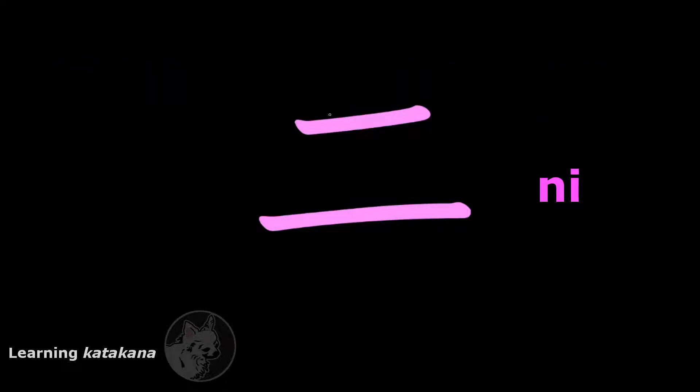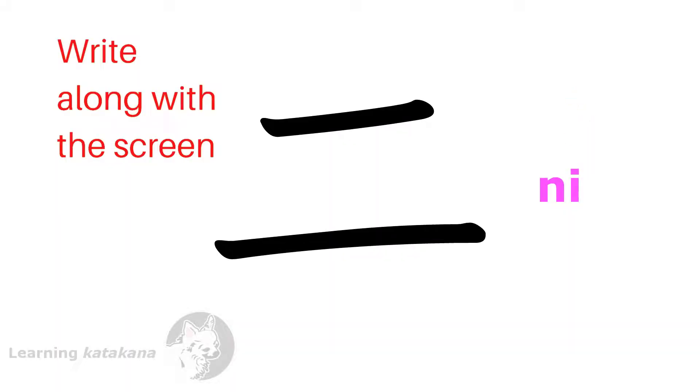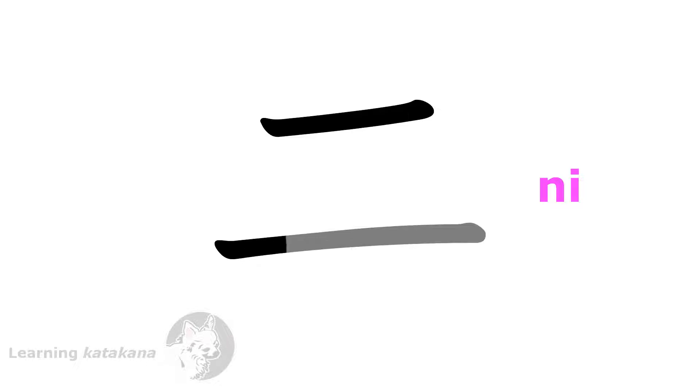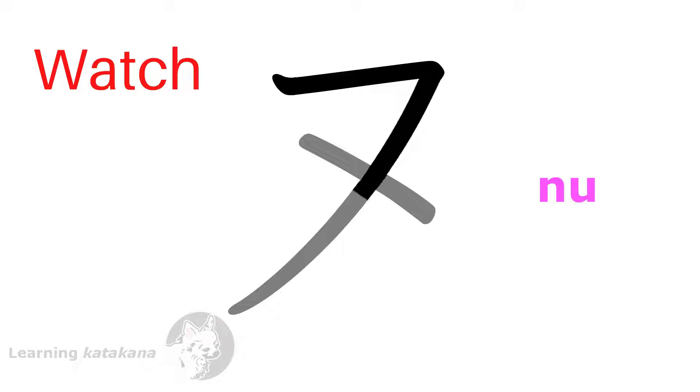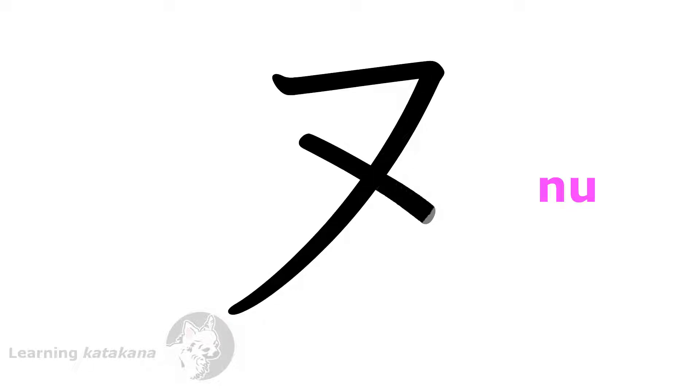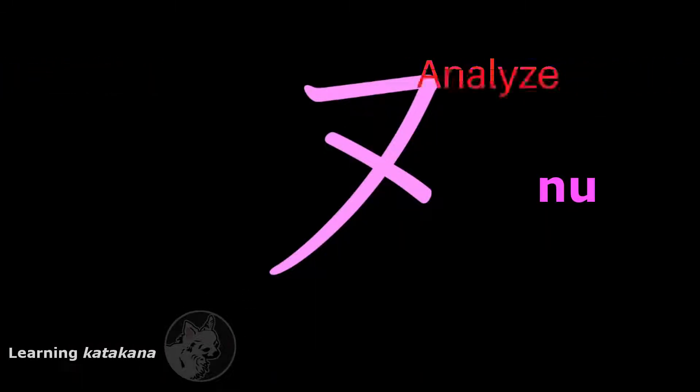This is ニ (ni). It has two strokes: one and two. The first stroke, you start from the top here, go across to the right, and end there. The second stroke is going to be a bit longer than the first stroke, and you start a bit below it too. So you start from the left here, go across to the right, and end there.